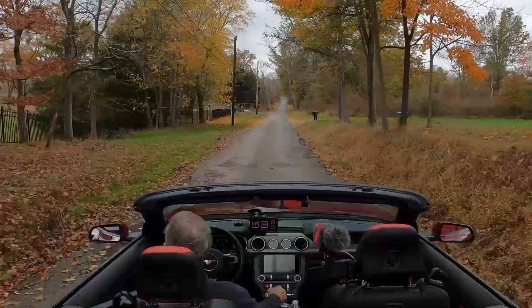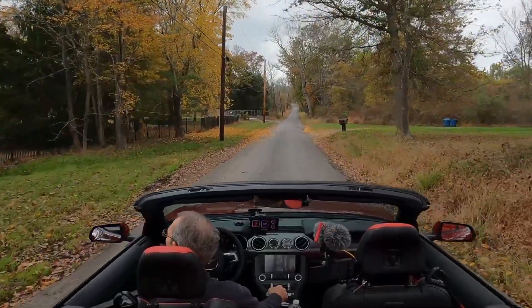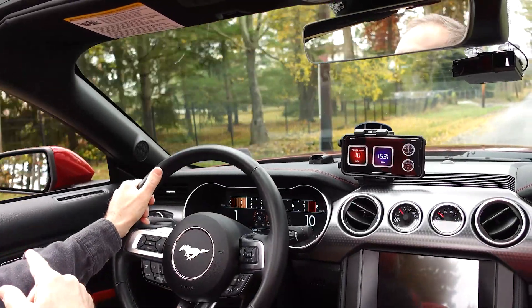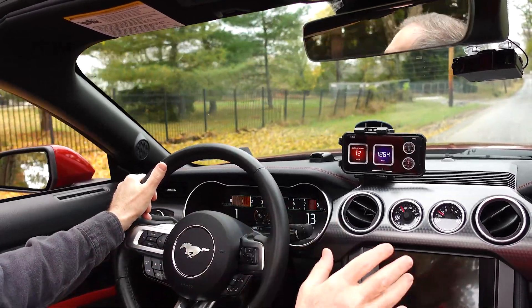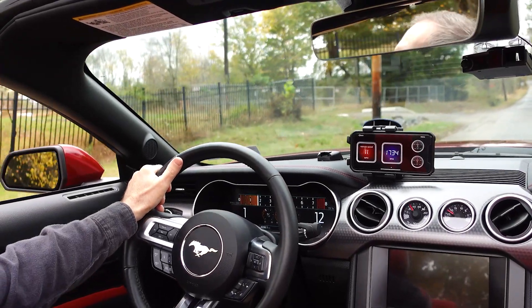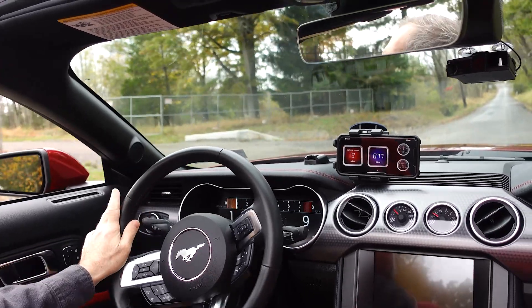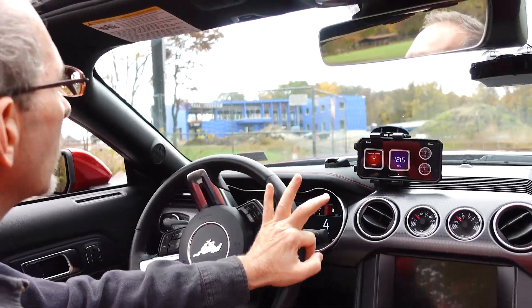Oh my goodness, what are they building over there? This property was for sale and it had this kind of quirky home on it in the middle of — I think it was four acres. And it was actually very cool, but now it looks like they've totally torn down the home, and this is just the strangest thing.